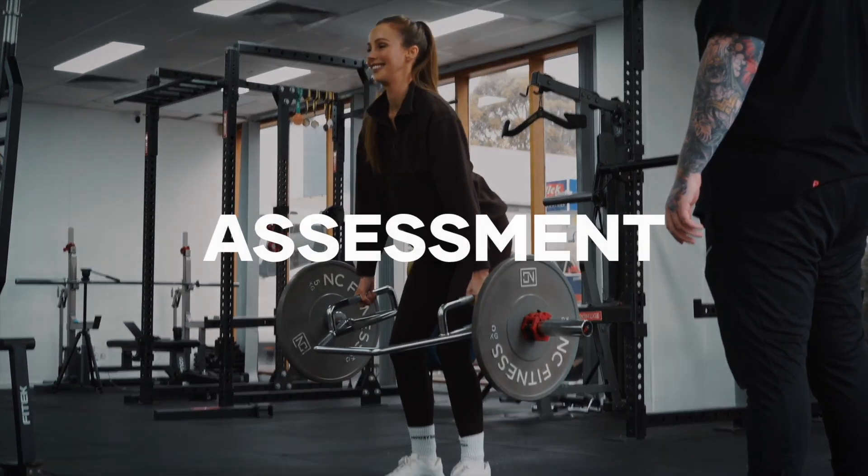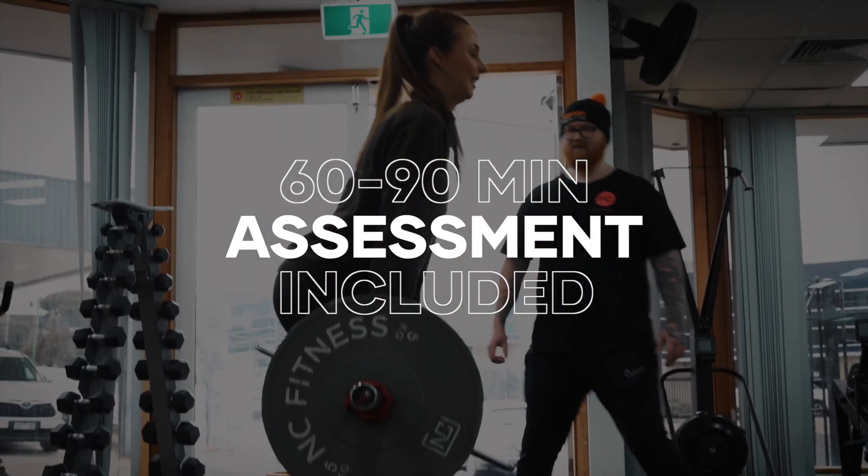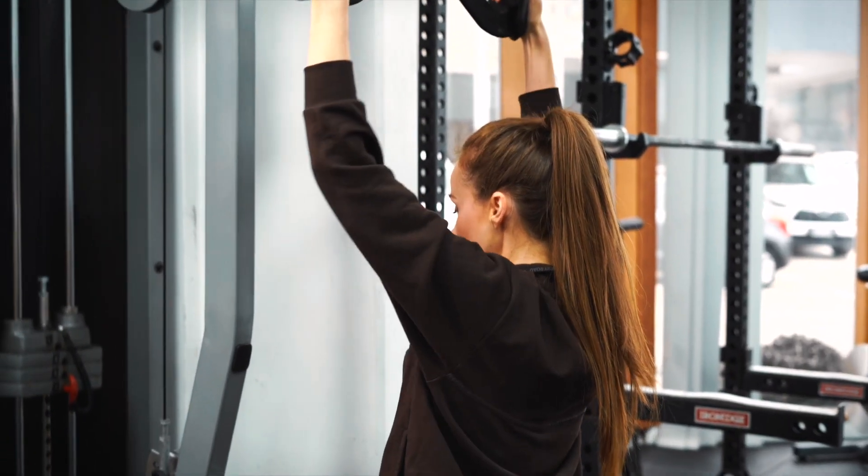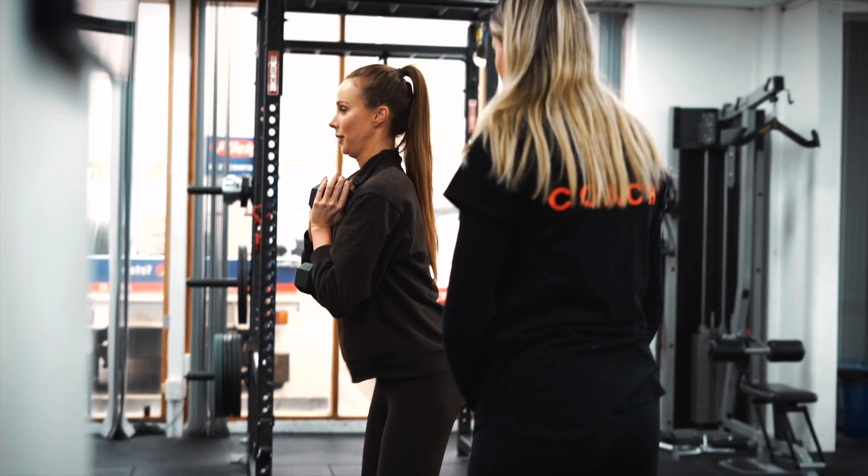To kick things off, we start with a 60 to 90 minute assessment where we chat goals and look at how you move. From this assessment, we gather all the information we need to prepare your three-week training block.